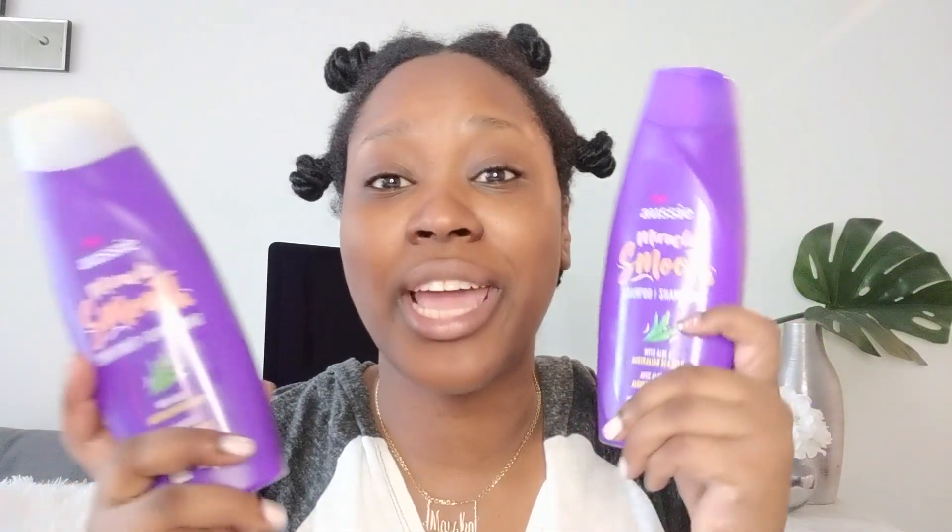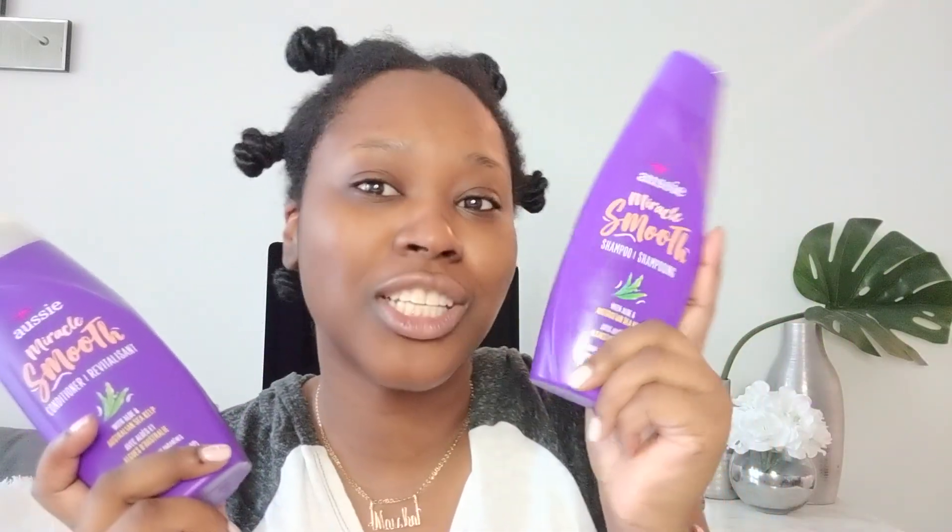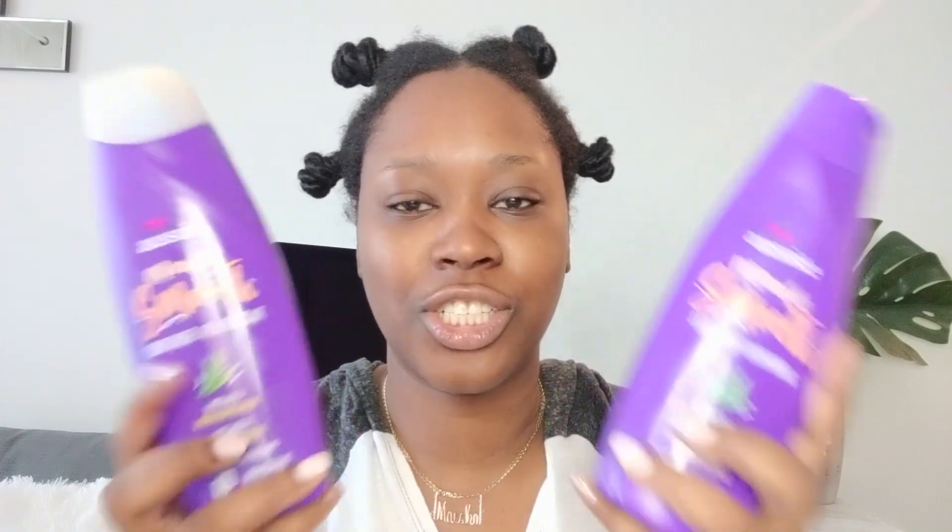I just woke up so my voice is gonna crack. I washed my hair with the Aussie Miracle Smooth Shampoo and Conditioner — it has aloe and Australian Sea Kelp, and it smells really good. My hair was really tangled, not because of the twists, mostly because I let my style in way too long.